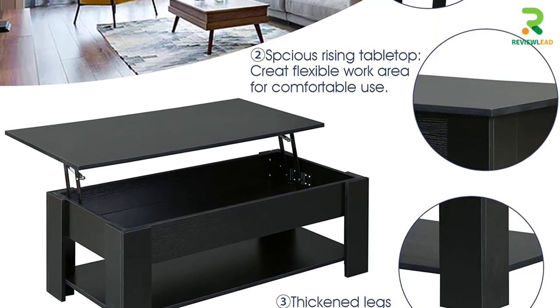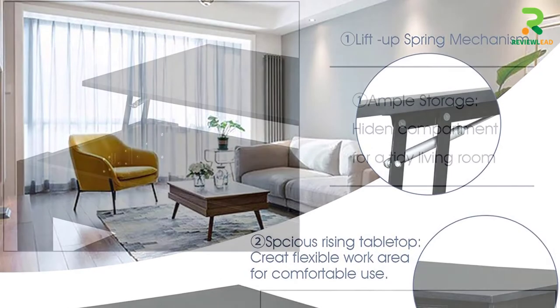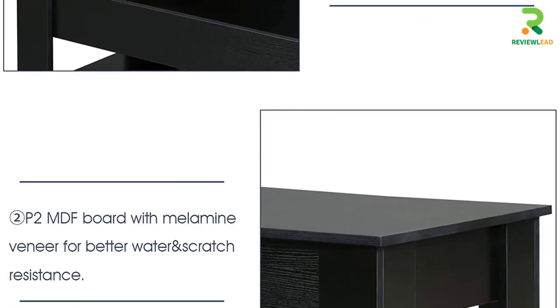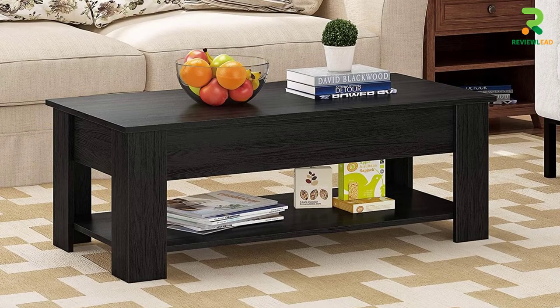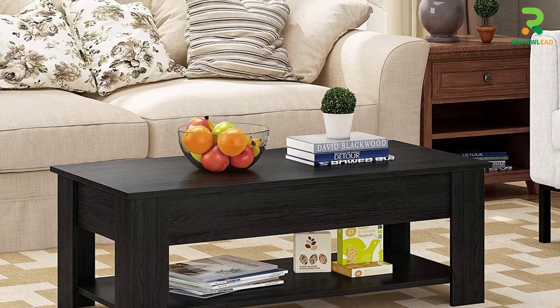The lift-top design works very smoothly and noiselessly, with quality metal hinges. When you lift the top, there is no wobble or shaking, so you get a stable work surface to carry on with your meetings and job. The open storage shelves in the bottom can be utilized for decorative purposes or used with storage caddies for maximum storage benefits. Choose this lift-top table for its versatile use and great looks.